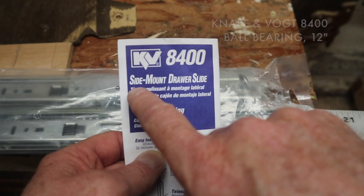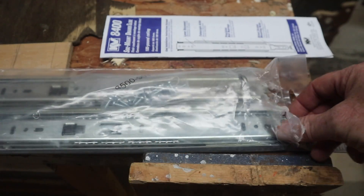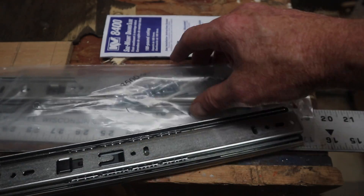This drawer slide is a side-mount KV8400 by Nape and Vogt. This is a 12-inch long one. It has three different telescoping parts which ride against each other on ball bearings.